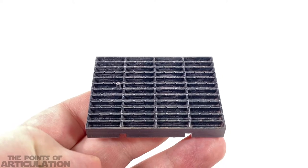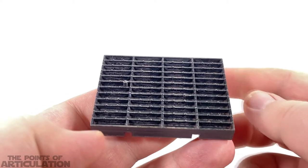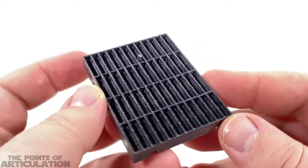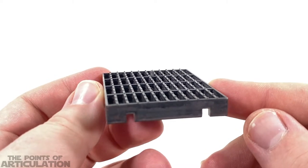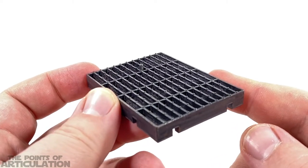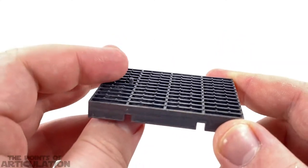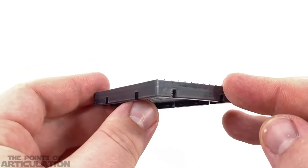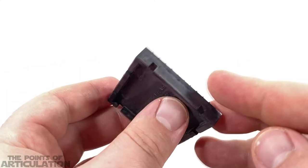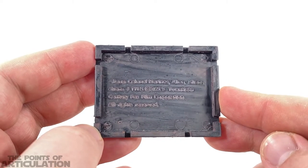Moving on, we do have accessories with this piece: a base plate, two pegs, and two extra hands. First up, the base plate looks great — it mimics the Nostromo or the colony flooring with great detail. There's a peg on it as well, really cool. You can see some black, an orangey rust color, and some silver — it's nicely done.